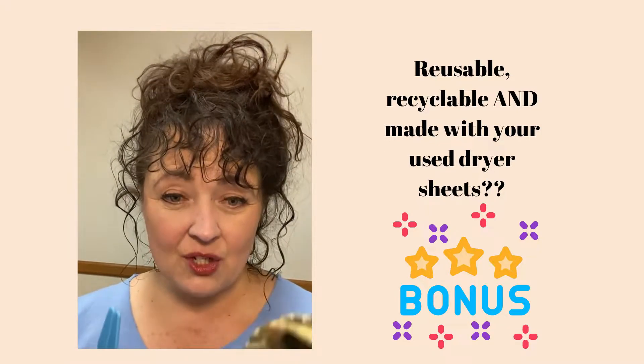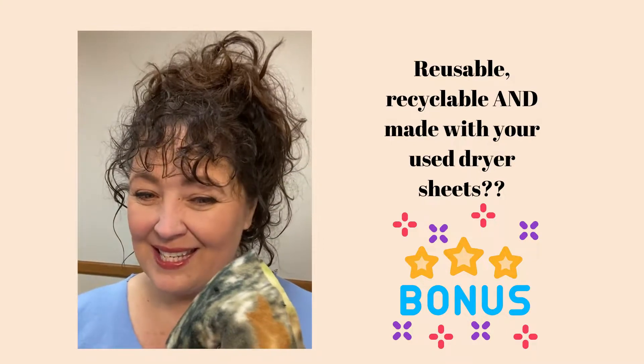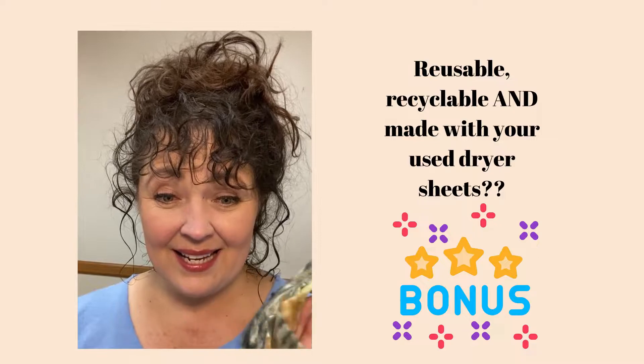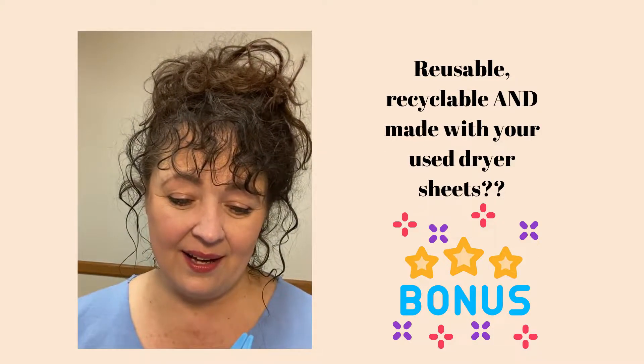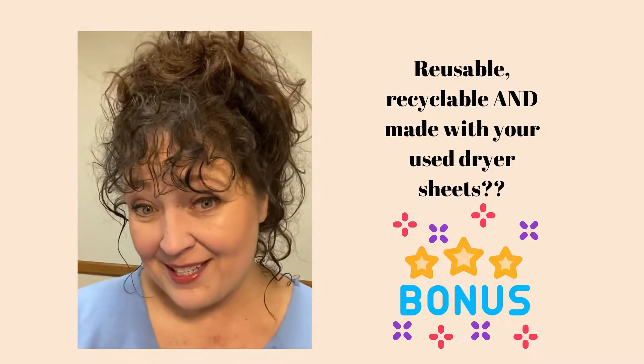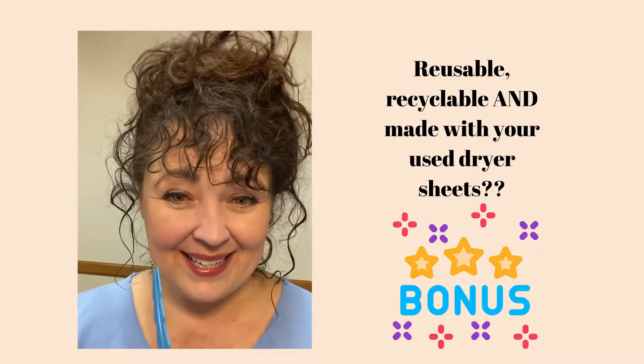I'm using some scraps. You've seen this fabric before when we made the headbands. I'm using the camouflage, but we'll still know there's dirt on there — I'm just saying. Stick with me and I'll show you how to do this easy, easy project.